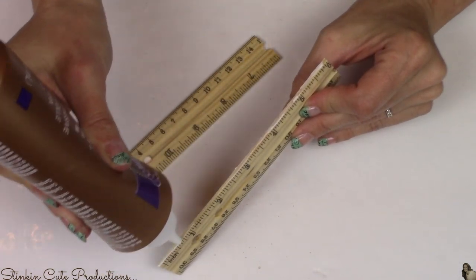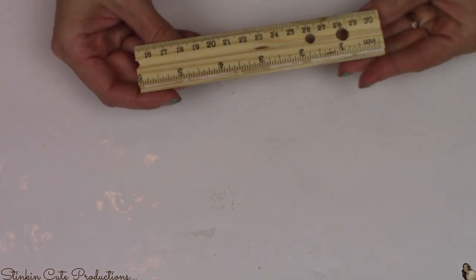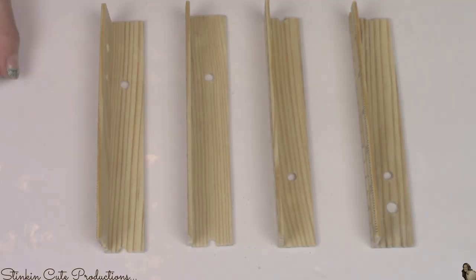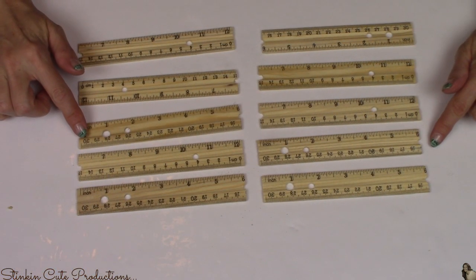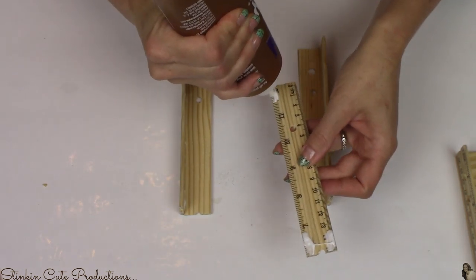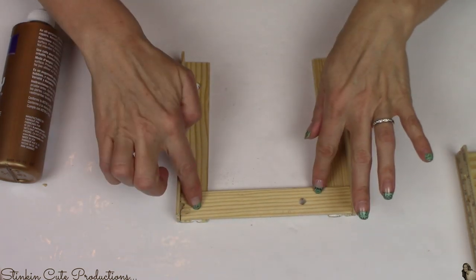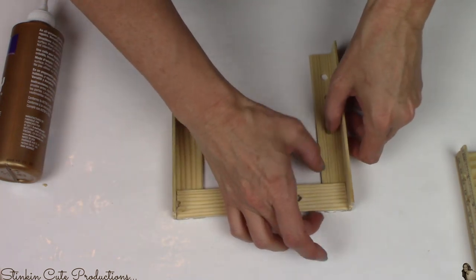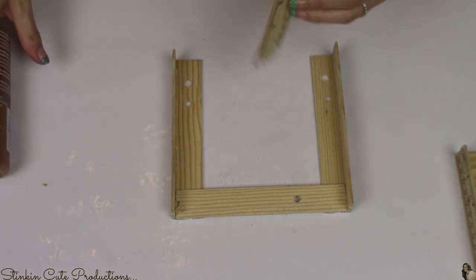Taking eight of the six-inch rulers, I'm using Aileen's tacky glue — available at Dollar Tree. You can use wood glue if you prefer. I'm placing glue on the side edge of one six-inch ruler and setting it on the outside edge of another, giving us an L-shape or corner. Do this to all eight pieces so you end up with four total corners. Then for the remaining six-inch pieces, put glue on each end and set them between two corner pieces, using the corners as a guide for spacing — no measuring needed.